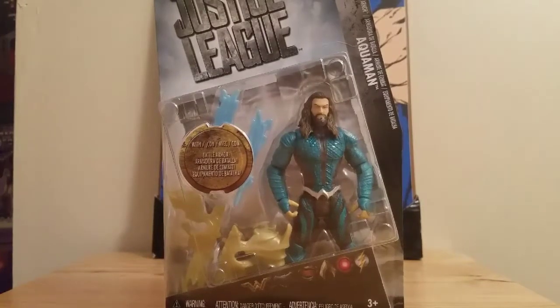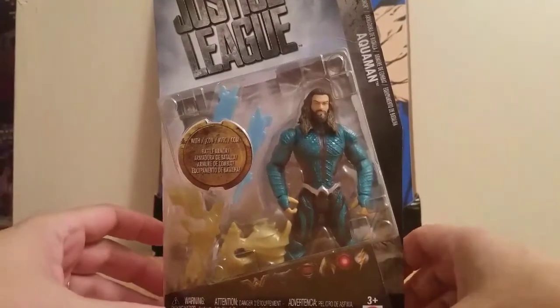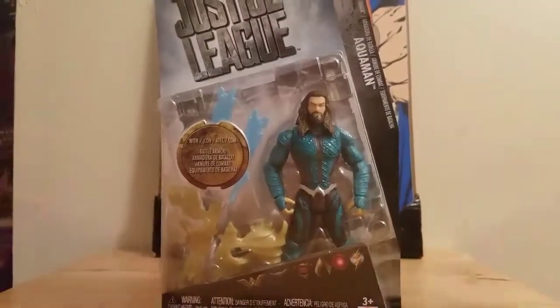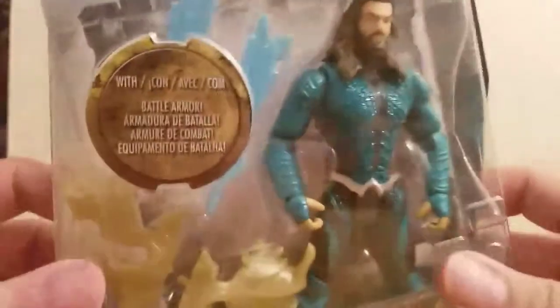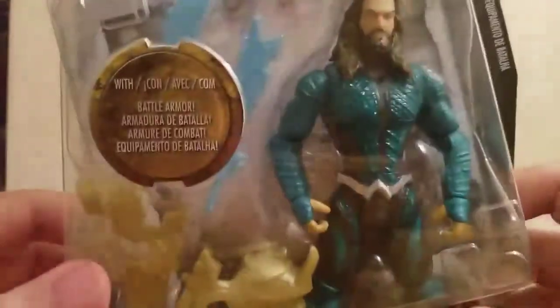Right on this, Bill here, and today we're going to review Justice League Battle Armor Aquaman. First we'll look at the package. Here is Aquaman and it says 'with battle armor.'